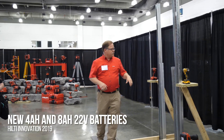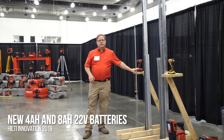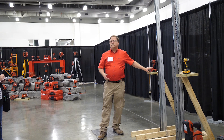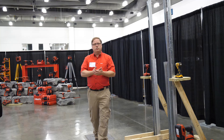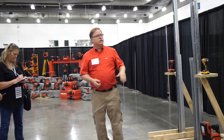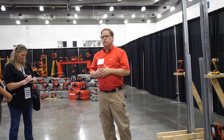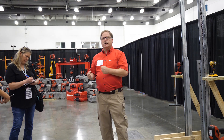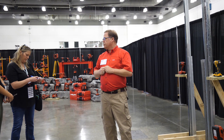We have new batteries. We've been selling a 22-volt, 2.6-amp battery — what most in the industry would call a compact battery. This will continue to sell in our portfolio. Customers who prefer size, weight, a lower price, choose our compact battery. It works with many of our 22-volt tools — you can use it on every single one of them — but it's optimized for those tools where weight and size are the most important feature.